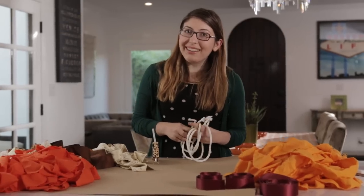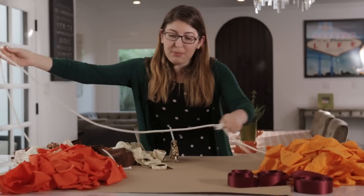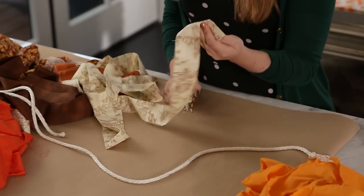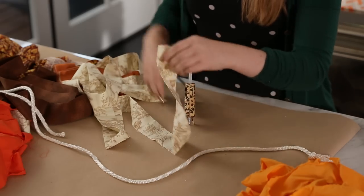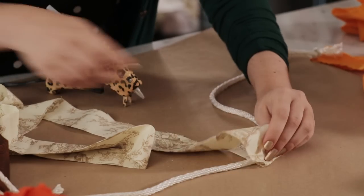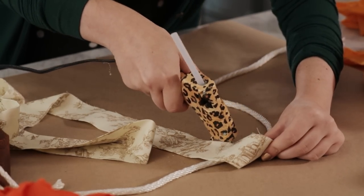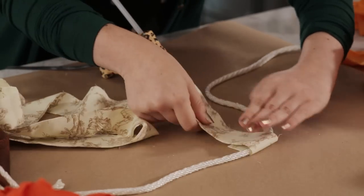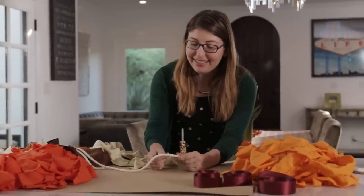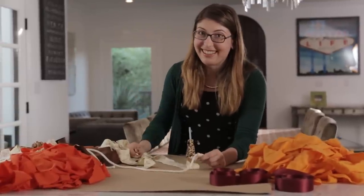Now it's time to build our backdrop. I already cut down my rope to be about the width of my photo booth, but you can do it pretty much any width you want. Grab one of your strips of fabric and your hot glue gun, put your fabric over the rope, then put a strip of hot glue right on the fabric and press it down onto itself. This is also a good attachment method because since it's not actually glued to the rope, you can slide it off later to make one of these for every single season.